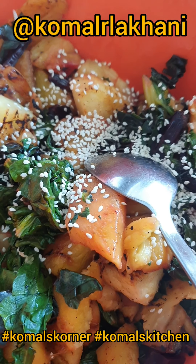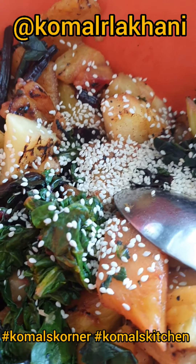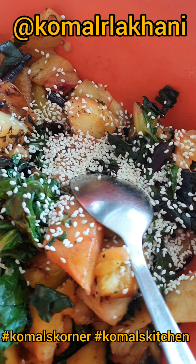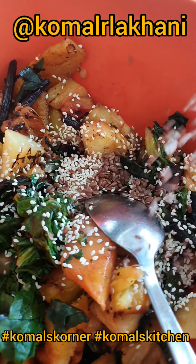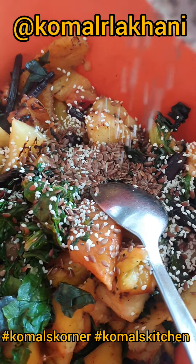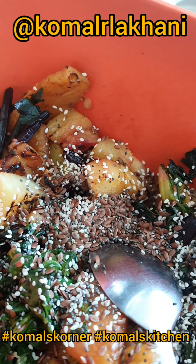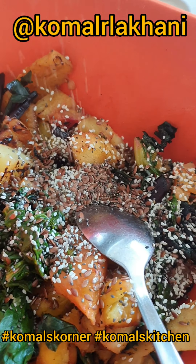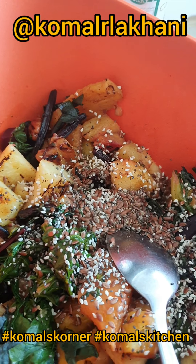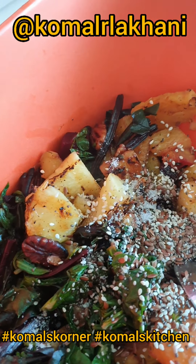Now I'm going to add some more healthy stuff — sesame seeds, some flax seeds to make this salad super healthy, chia seeds, freshly grated black pepper, and a pinch of salt. In case you're wondering what that sound is in the background, Anand is watching Batman.